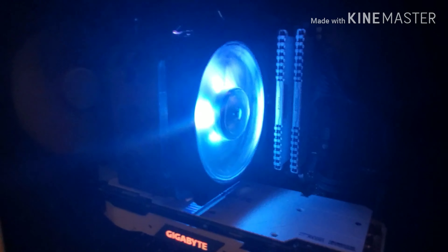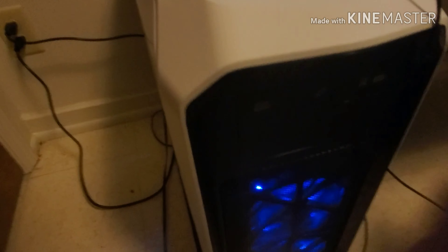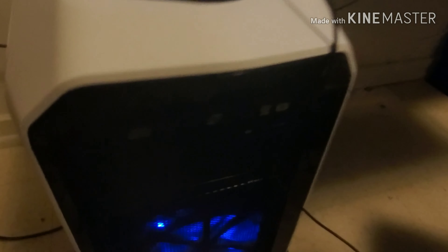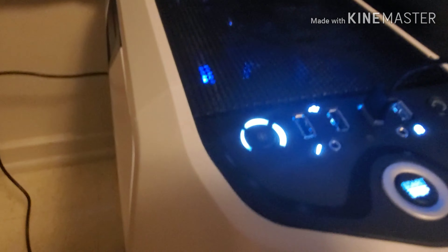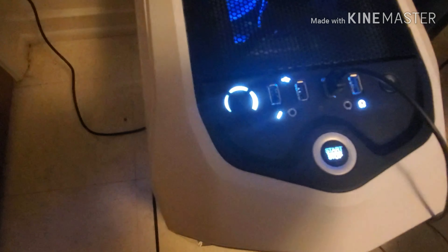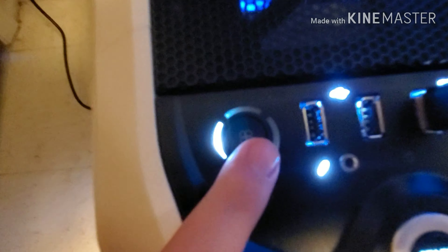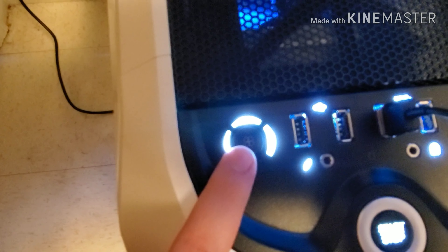I've got a Cooler Master that I accidentally put upside down in there — if you can see where it says Cooler Master, it's flipped. I didn't feel like taking it back out so I just left it. I've got 16 gigabytes of RAM, made by Corsair. The case is also a Corsair case.